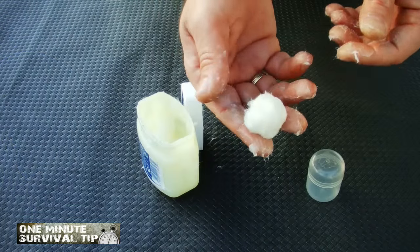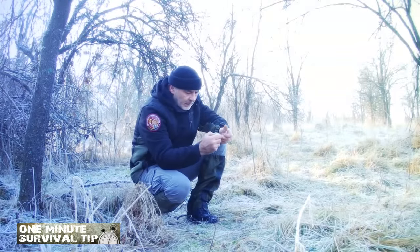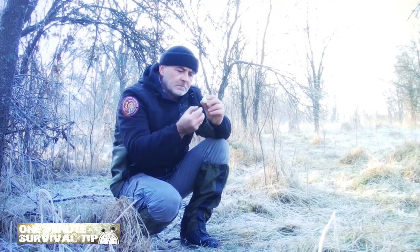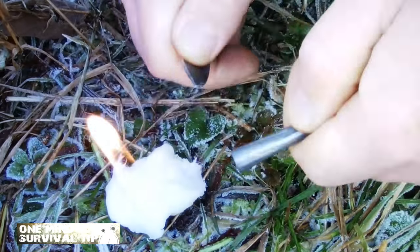This time, the non-sticky Vaseline cotton ball. Snake's 1 minute survival tip. Cotton balls are a great addition to your survival kit. When soaked in Vaseline, they make a great fire starter that will burn long enough to get even the most stubborn fire going.